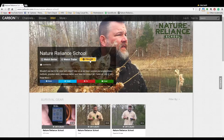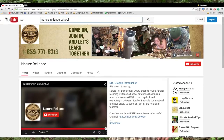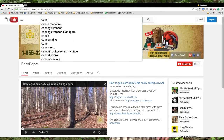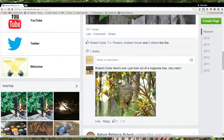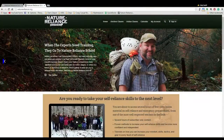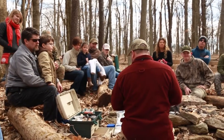Please consider following us on our Carbon TV show, subscribing to our Nature Reliance School YouTube channel, and watching all our videos on the Dan's Depot YouTube channel. We have several thousand followers over there and over one million video views, which is pretty cool for us. Not to mention we have an incredibly active Facebook page. You can also become a member of the Nature Reliance School online, where you'll get over 200 hours of education and new material added monthly, plus our robust calendar of hands-on workshops in several states east of the Mississippi River.